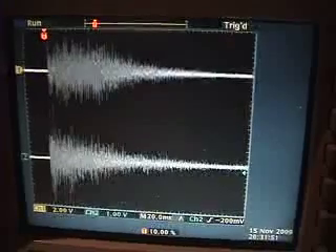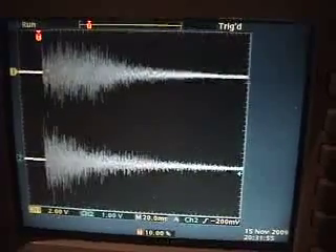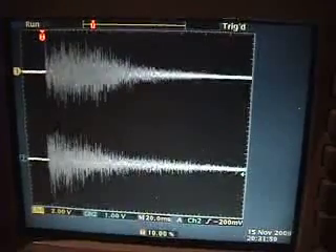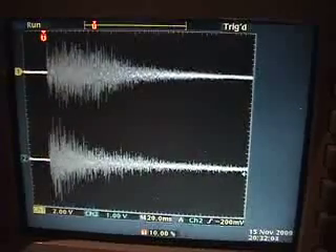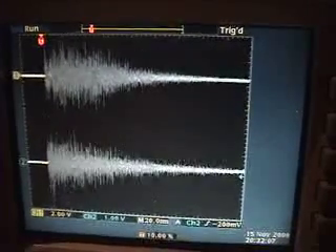On the top you have the Oberheim DX closed hi-hat sample output — very consistent, very stable in terms of sample playback. On the bottom you have the LM1's closed hi-hat sample output, kind of moving around and changing sound slightly with each trigger. And that's it.